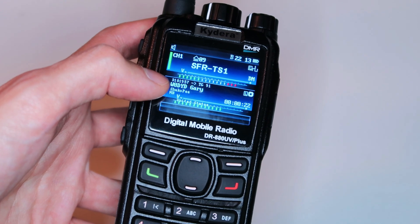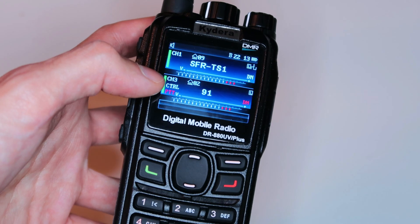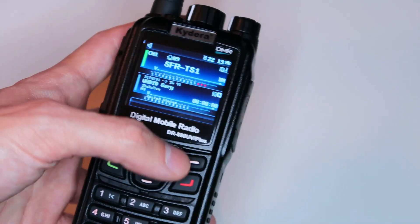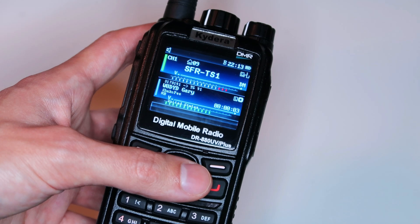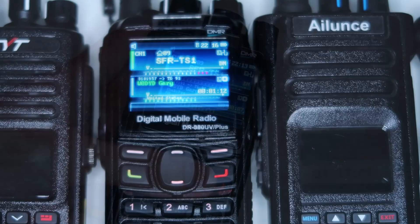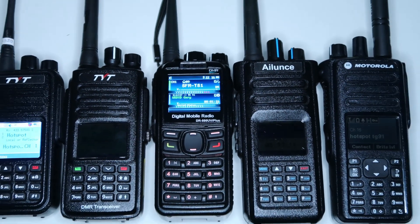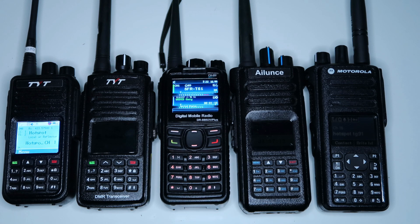I hope that in a few months' time I'll be able to make another video recommending this radio and saying it's great — that Radiodity has fixed all the bugs and everything works properly. Until then, this radio is unfortunately just going to sit on my shelf unused, waiting for firmware updates that make it usable enough that I'd pick it up instead of one of my other DMR radios.